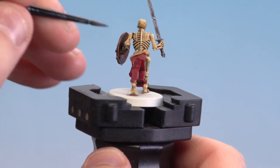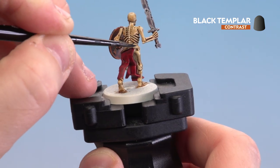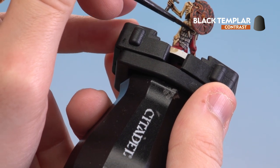With the red cloth done, we're moving on to painting the black leather using Black Templar. Using a small brush, just go around those bits of leather. If you make any mistakes, tidy them back up with Wraithbone, then just reapply your contrast paint.